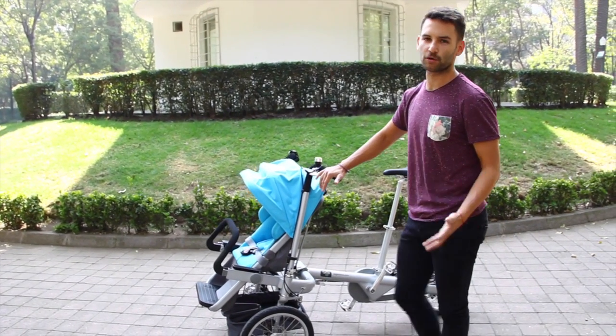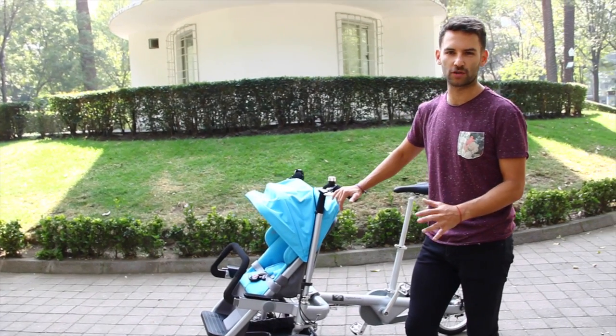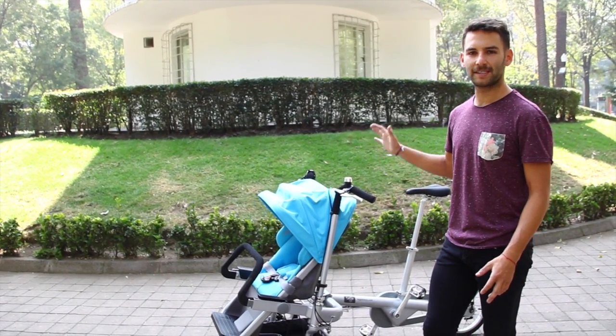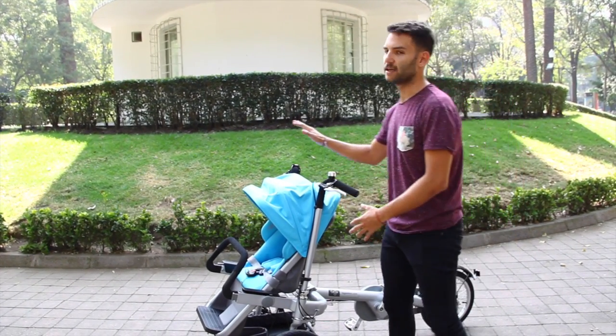The bike weighs approximately 20 to 29 kilos, depending on the configuration. It has a 100 kilo user capacity, plus 25 kilos for the little one.